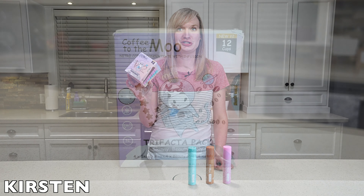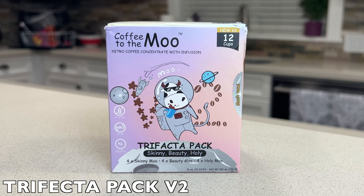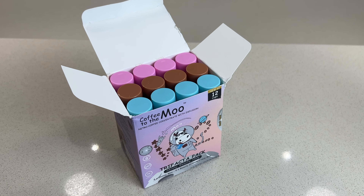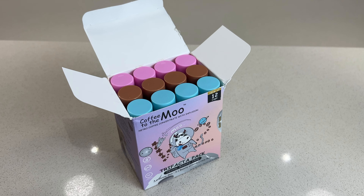This is Coffee to the Moo version 2. Today I'm going to be going over the Trifecta Pack, which includes all three different formulations made from 100% Arabica coffee beans. Coffee to the Moo includes 12 single-serve coffee canisters in aluminum recyclable containers.